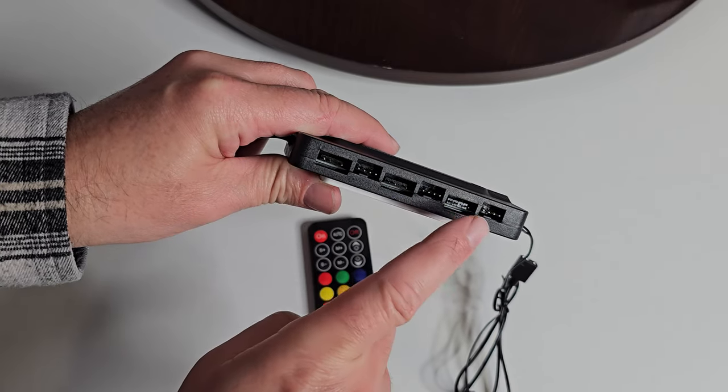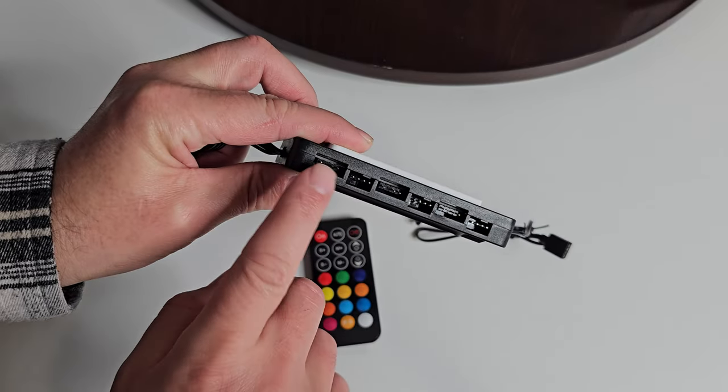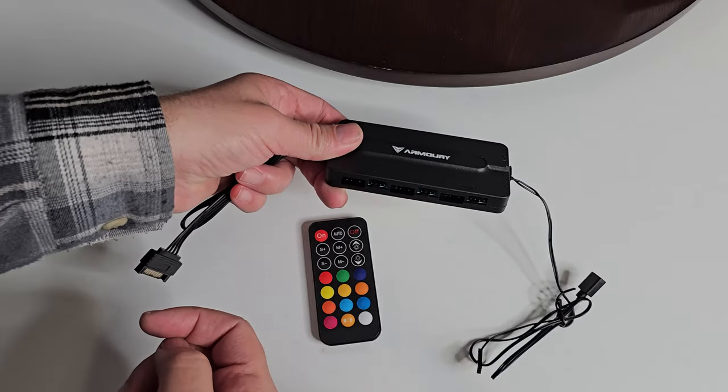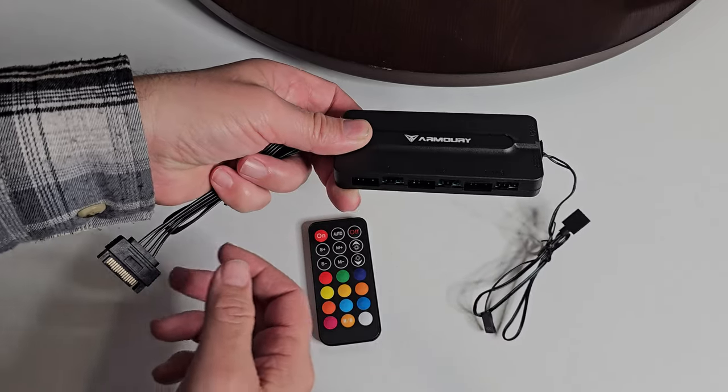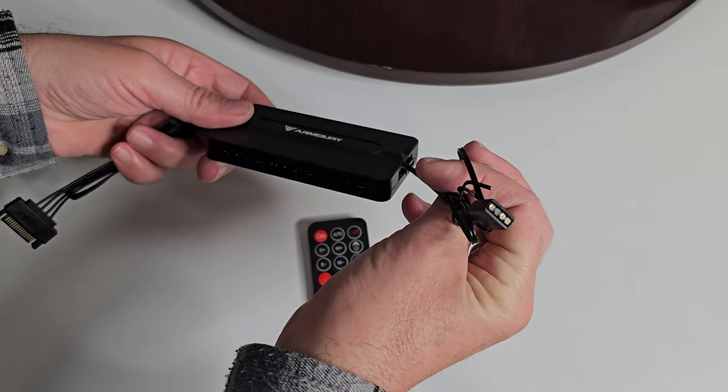So you have one, two, three and also four, five, and six on the other side — so you have addressable RGB plus your fans all going into this, and then it's powered with the addressable RGB connection to the motherboard.